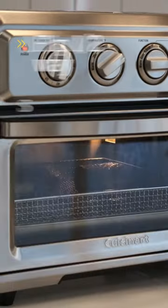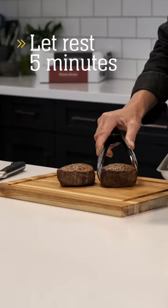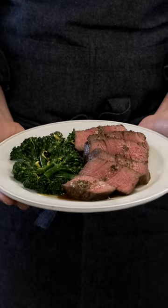Most steaks will be done in 10 to 14 minutes, but make sure to monitor the internal temperature of the steak and remove five degrees below your desired doneness. Rest and enjoy — it's that easy.